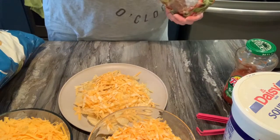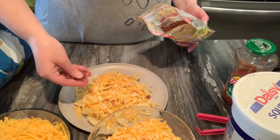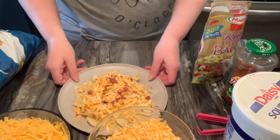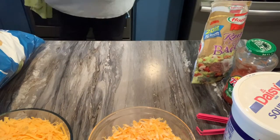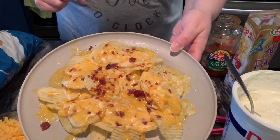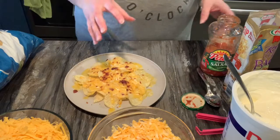Your salsa you can put on before or after — that is up to you. The sour cream, you're going to want to wait until after you microwave it. So we're going to sprinkle some of those crumbled bacon on here, about like that. I'm going to microwave this for 30 seconds. Okay, here it is after 30 seconds — nicely melted, started to sizzle a little bit because these chips are a little bit greasier. This does cook a little bit more from here.